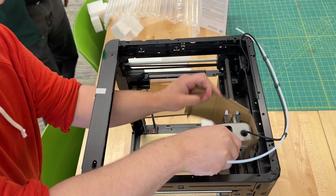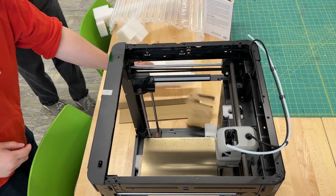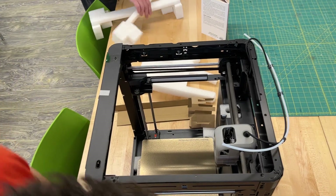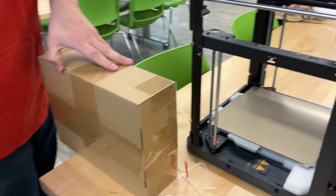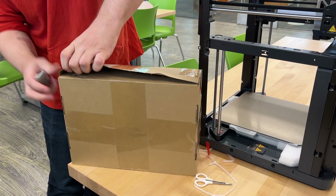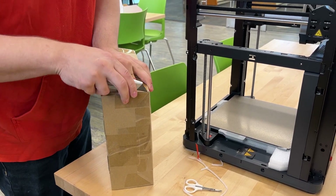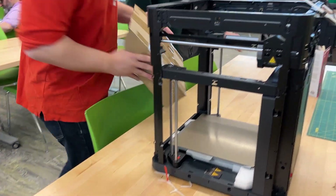Next we take this off. We're going to need to go into the goody box right here. They have provided the necessary allen keys for opening or unlocking it, because the build plate is actually screwed down initially.